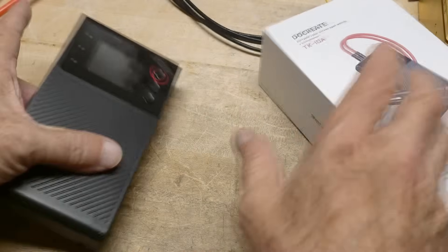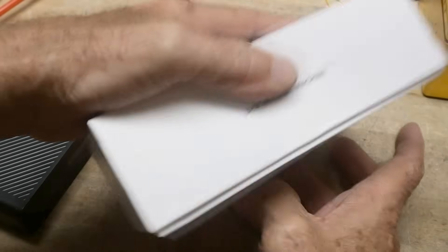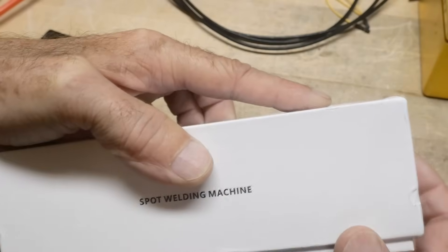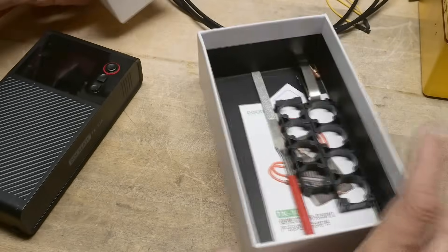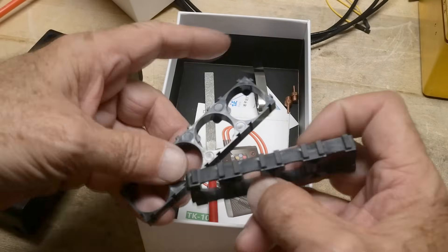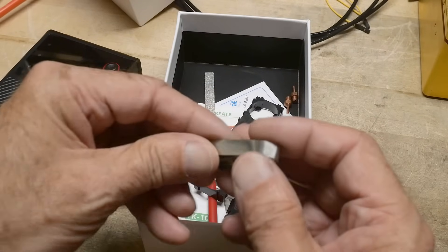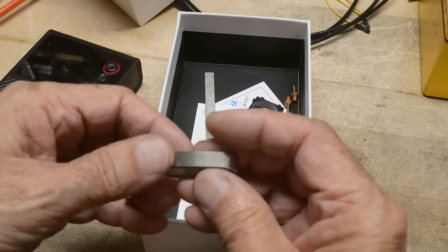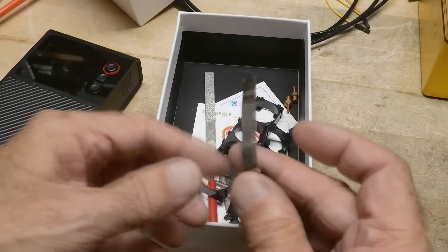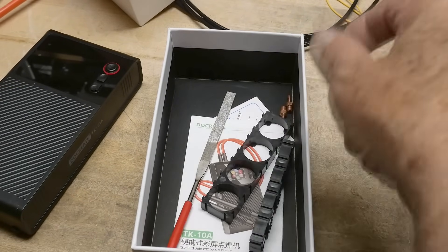The box is heavy because it's got a big battery in it. It's kind of like one of those Apple-style boxes and it's hard to open. It comes with a few things: some ideas for those big battery assemblies, some bus foil — this is 0.1 millimeter thick nickel steel — a little file, and some instructions.